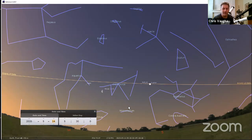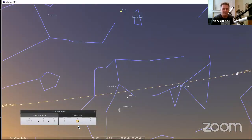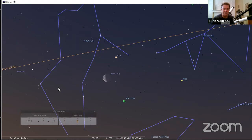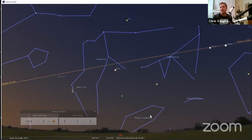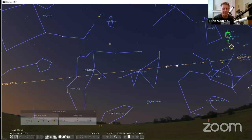Thursday and Friday morning you've got the moon and Mars, and Neptune is there too — let me just zoom in a little bit. If you want to do a nice photo series, you could get up every morning and watch the moon pop through the planets in the morning sky. I encourage you to do that — that's the big news in astronomy this week.